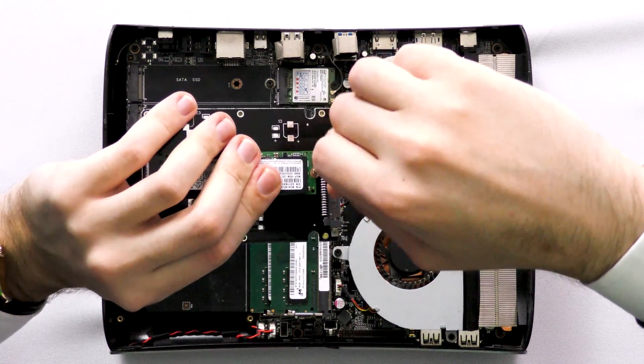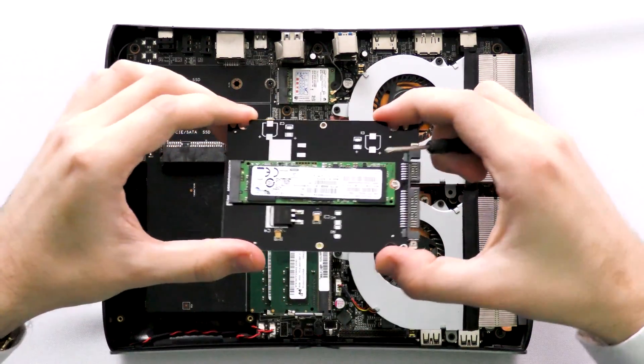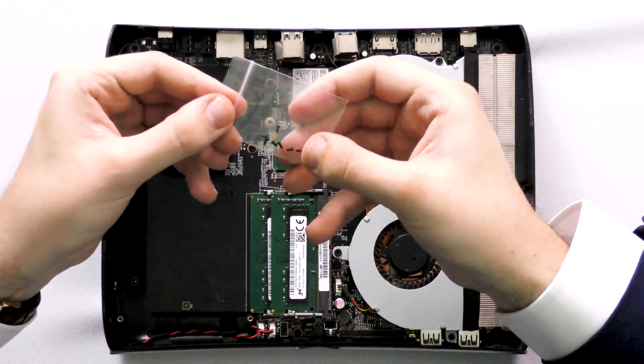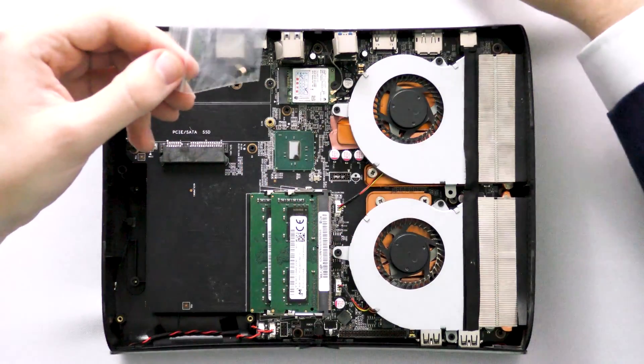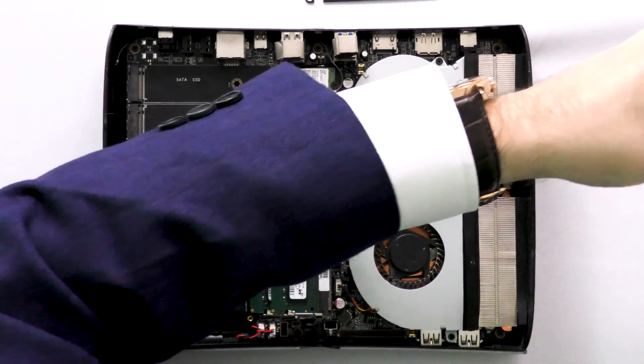And we just do the screw right here. So now our M2 SSD is now in our circuit board right here. They also give you a little bit of a spacer — I'm not quite sure what that's for, but that seems to work out right for me.